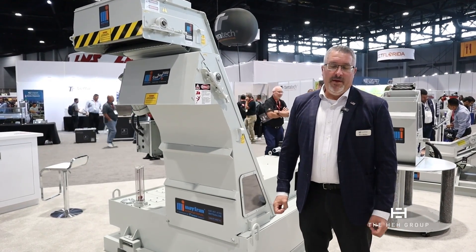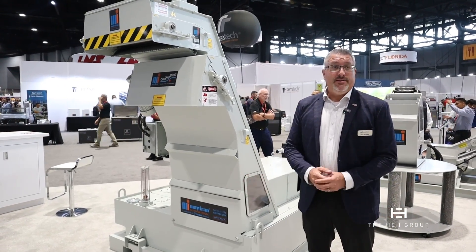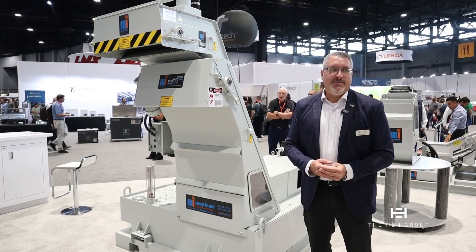Hi, my name is Ben Bailey with Mayfran International. I'm the vice president of sales and marketing. I'm here to talk about our flagship product. If you walk around the show here, you'll see — and everyone knows what the Concept 2000 is.